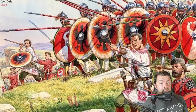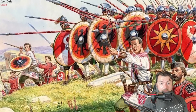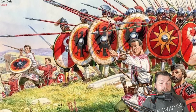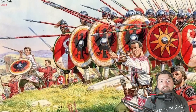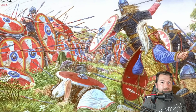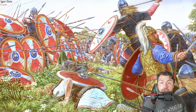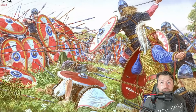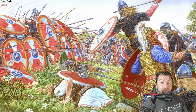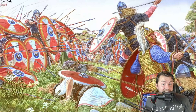Different legions phased things out at different times. In most situations, the Gladius simply wasn't a good weapon for the battlefield soldiers were now fighting on. Most soldiers reverted to either a longer blade called the Spatha, or they switched over to just a spear.